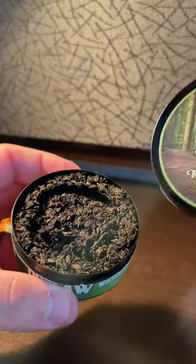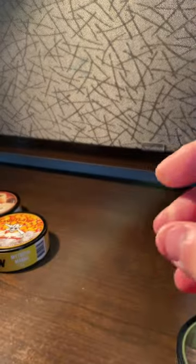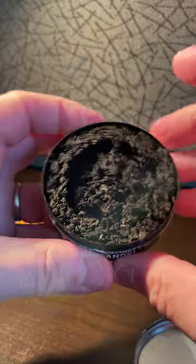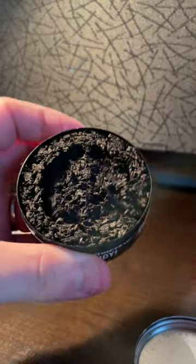Nice tin can. Good lid. Nice looking product. Smells great. Nice and moist. Let's see how it packs. Nice and moist in there. Nice and packed in. Good looking product. Stay tuned.